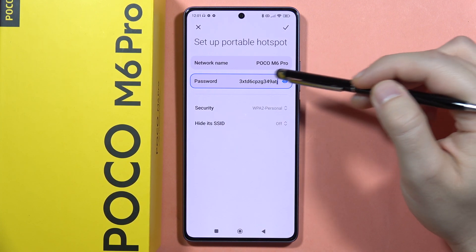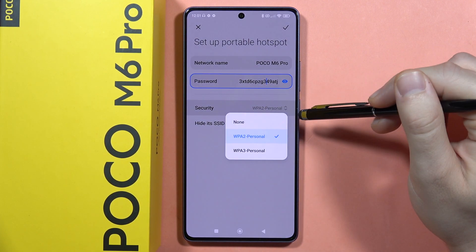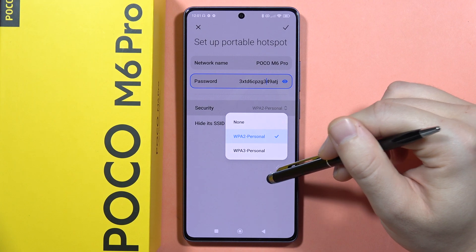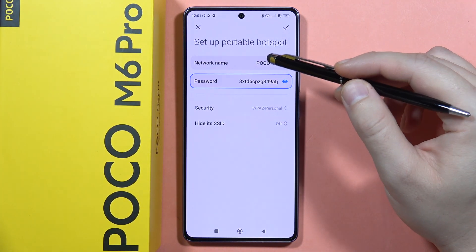We can also change the password — if you click right here you can use the keyboard and change the password as you want. From here we can pick some security settings and hide the SSID. The SSID is actually the name of our hotspot, and it will not be visible if you hide it.